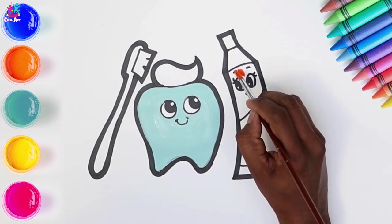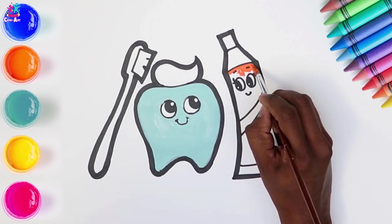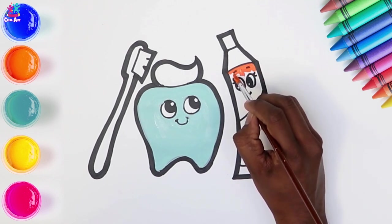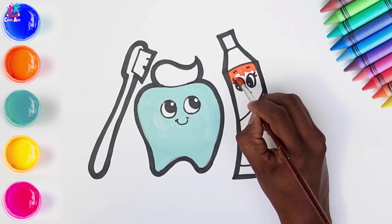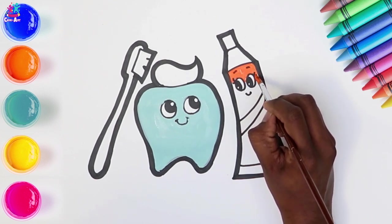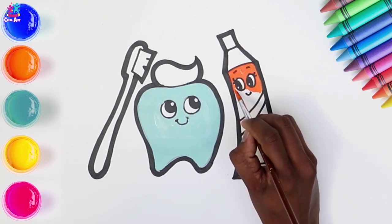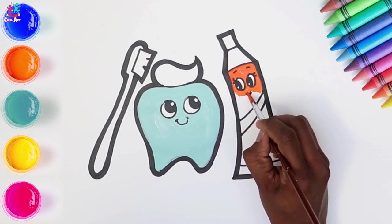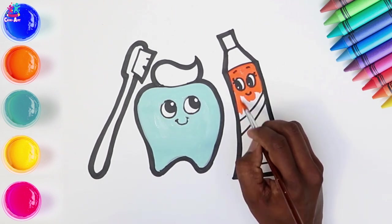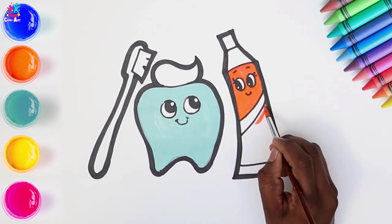Let's paint in the toothpaste shall we, lovely and orange. It's nice in a painting to have a contrast of bright and more pale colours. Contrast is when two things are different or even opposite. Again painting around the facial features and in between our stripes.